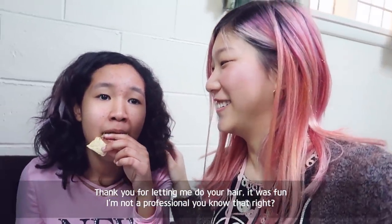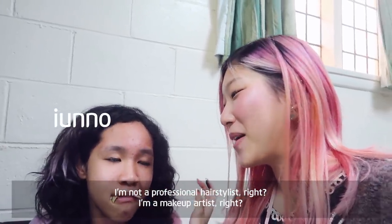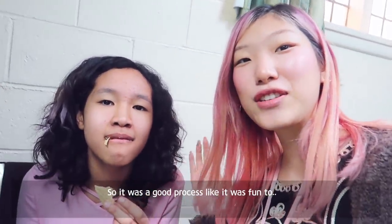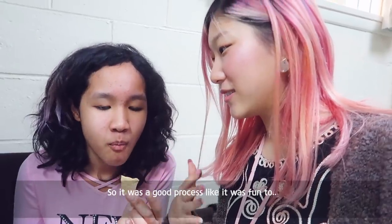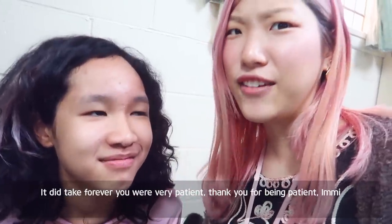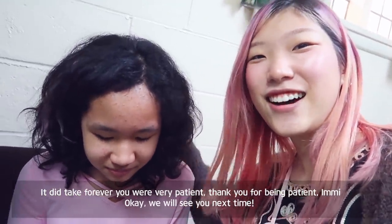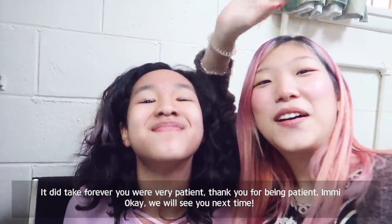I'm not a professional hair stylist — I'm a makeup artist. So it was a good process; it was fun to work through it and see how it turned out. It did take forever — you were very patient, thank you. Okay, we'll see you next time. Bye!